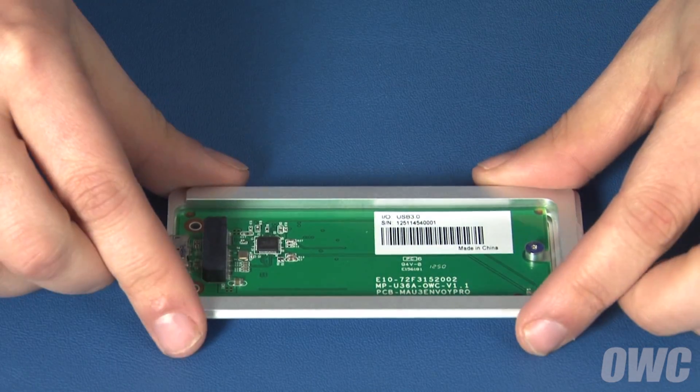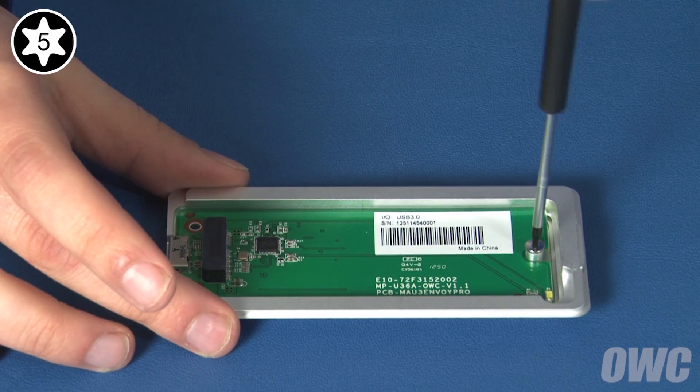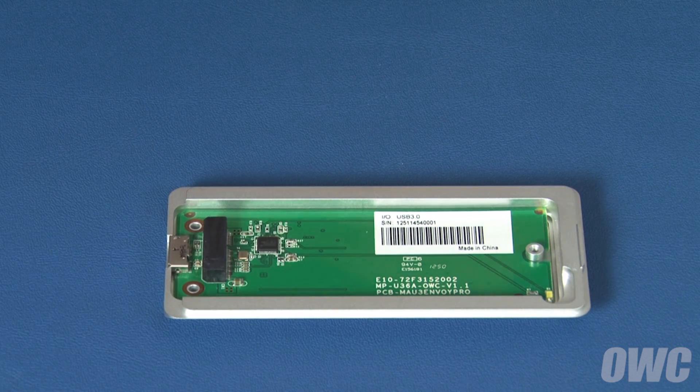Flip the bottom half back over and remove this Torx T5 screw. Once that's removed, we can insert the SSD module.